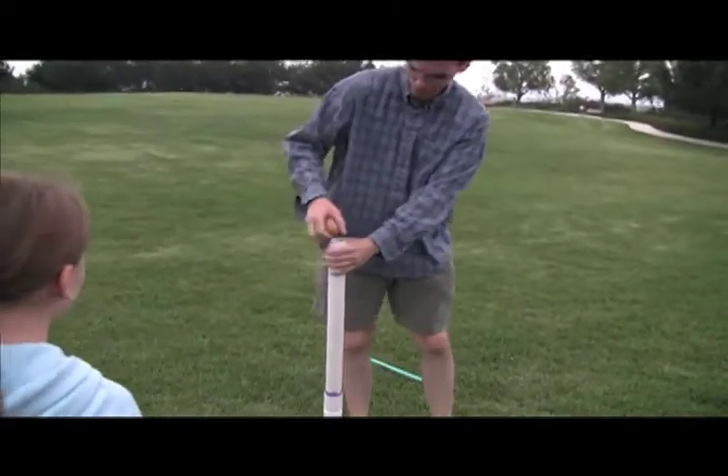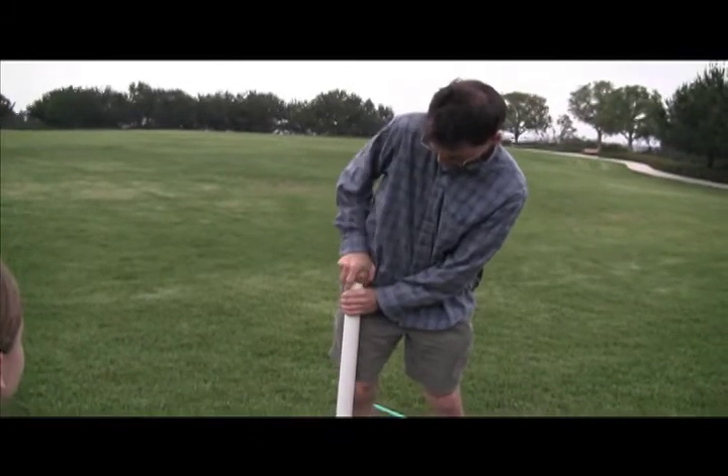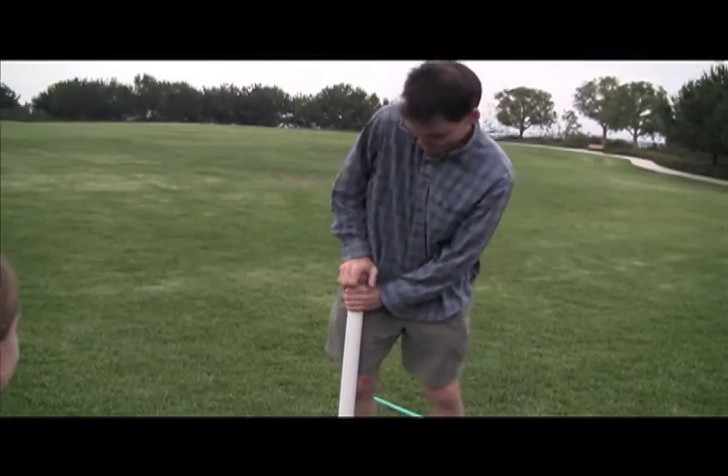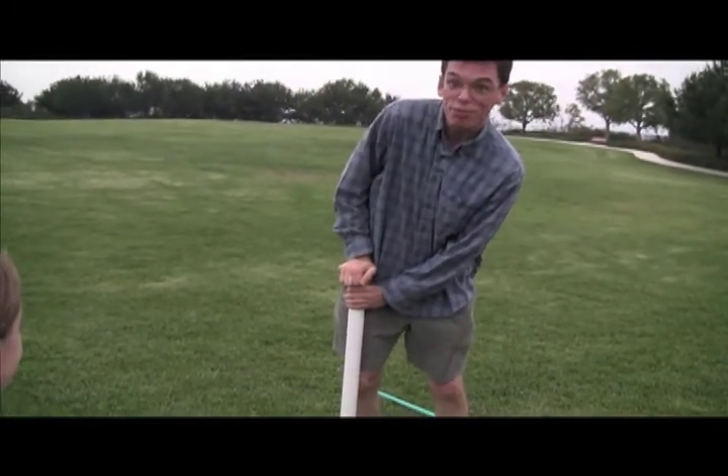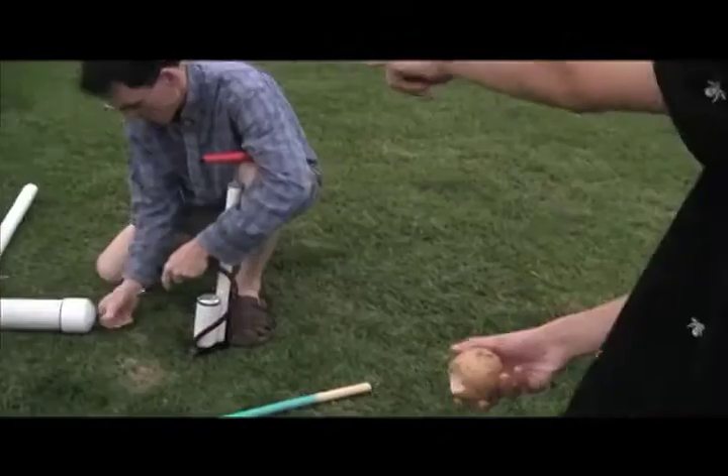You take this potato and you squish it. No way. You put it in here until it goes inside with a nice tiny thing. He shaved the top so when you press the potato against the top it cuts into it. Show me that.